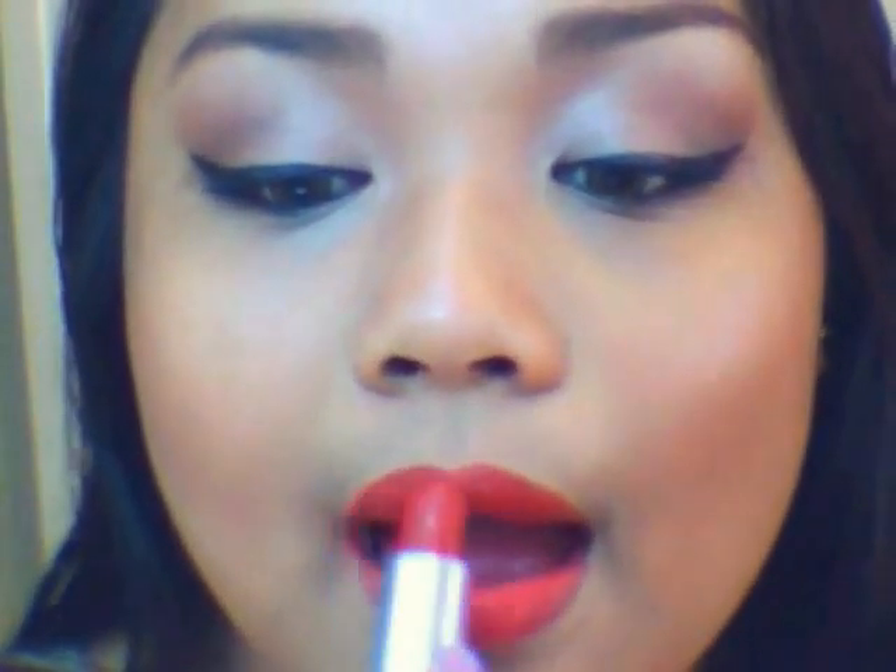Now I'm just going to put on lip balm, and with this Nichito lip pencil in Rosemary, I'm just going to line my lips and fill it in so I have an even-toned lip color. Then I'm applying a red lipstick on top of it.